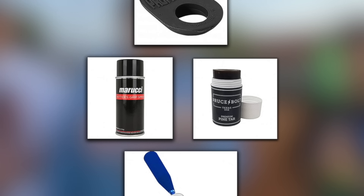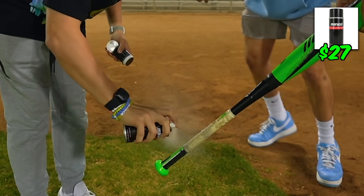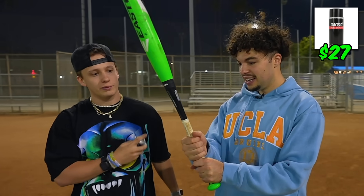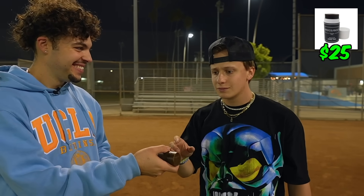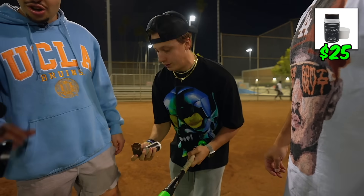Next we have two different types of pine tar. One is this $27 grip spray from Marucci — Marucci Hater Grip Spray, which is basically spray-on pine tar. The other is a good old fashioned pine tar stick from Bruce Bolt. The spray feels sticky but not in the way I like pine tar — a little oily. The Bruce Bolt pine tar stick is very sticky and smells like pine tar. Who doesn't love pine tar on a summer night? Worth it.